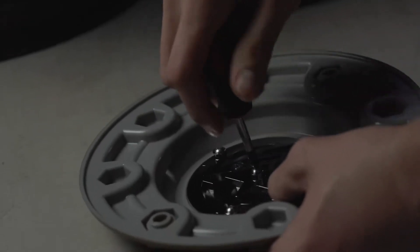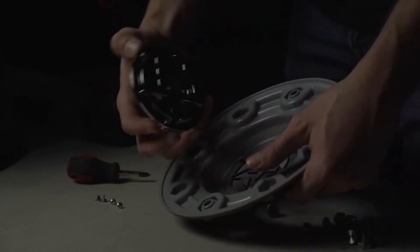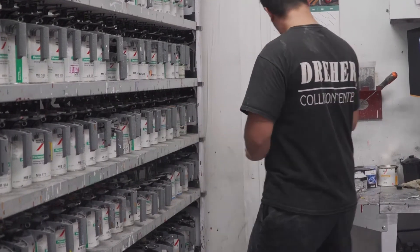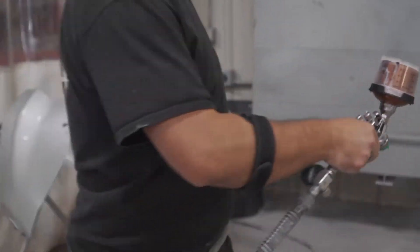As with previous models, the logo on the center cap is going to be removable, so you can change colors if you want — paint them, plasti-dip them — various ways to accessorize them and make them unique to your specific vehicle.